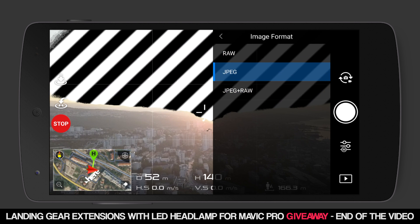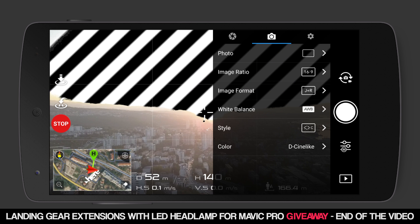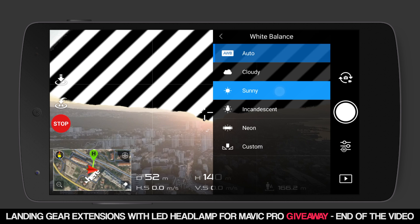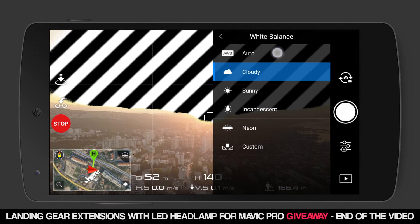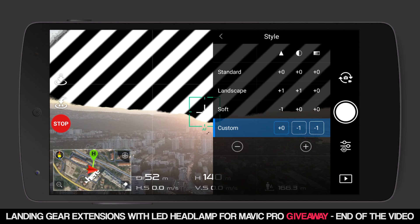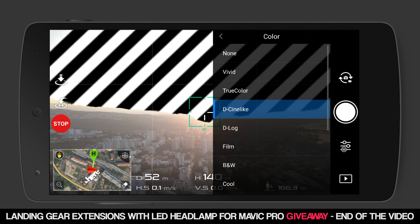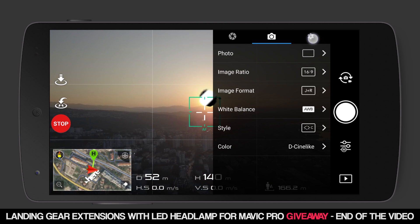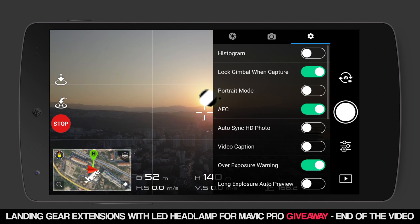For the image format, I always use JPEG plus RAW — RAW for heavier editing and JPEG if you want to share the picture immediately on social networks. I leave the auto white balance on because the RAW photo has all the information and you can change the white balance in post later on. For the style I use 0-1-1, and for the color I go for Cinelike D — it gives me a desaturated look that's easy to work with in post.